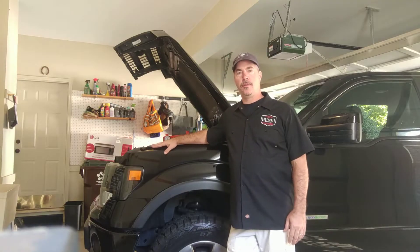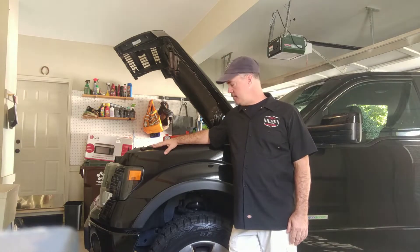Today we're going to replace the IWE actuators on this 2013 F-150.